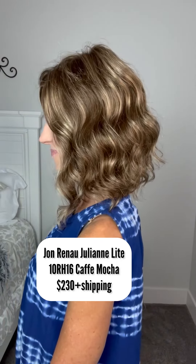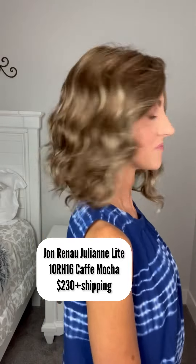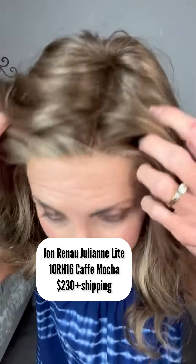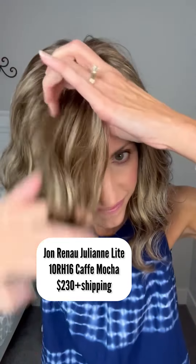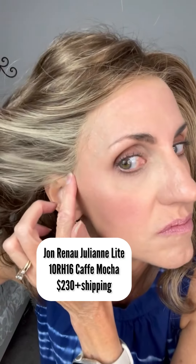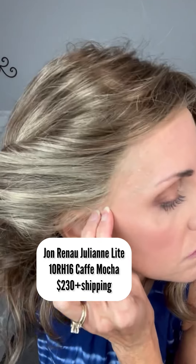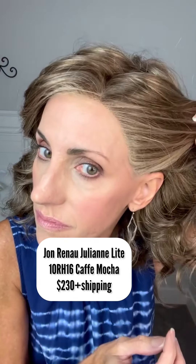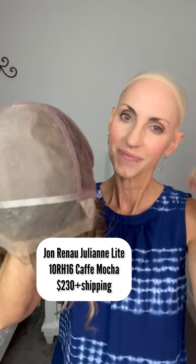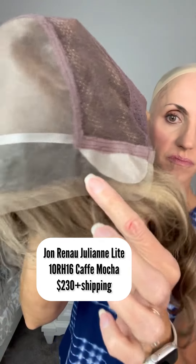This is Jon Renau Julienne Light in 10RH16 Cafe Mocha. I'm selling her for $230 plus shipping. This is regular synthetic fiber. This is the Smart Lace cap again, with the ear-to-ear lace front and the full mono top that you can part wherever you'd like. I'll show you that ear-to-ear lace — looks really, really nice. That extra lace is still intact; if you want to cut it back to the hairline you certainly can. Here's the inside of the cap with that full mono top and the ear-to-ear lace front.